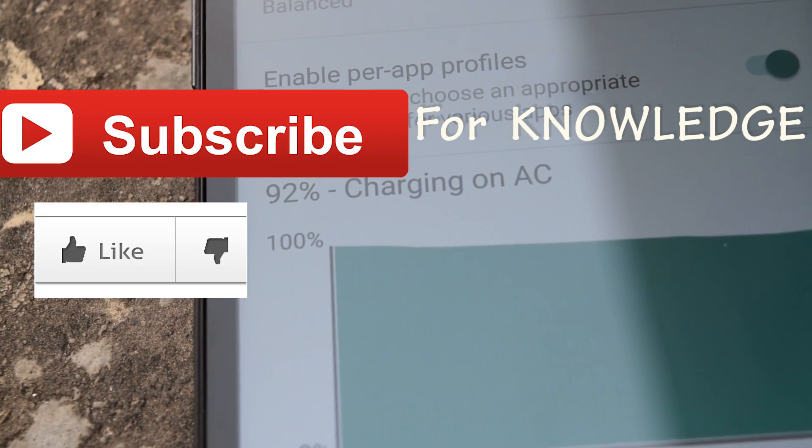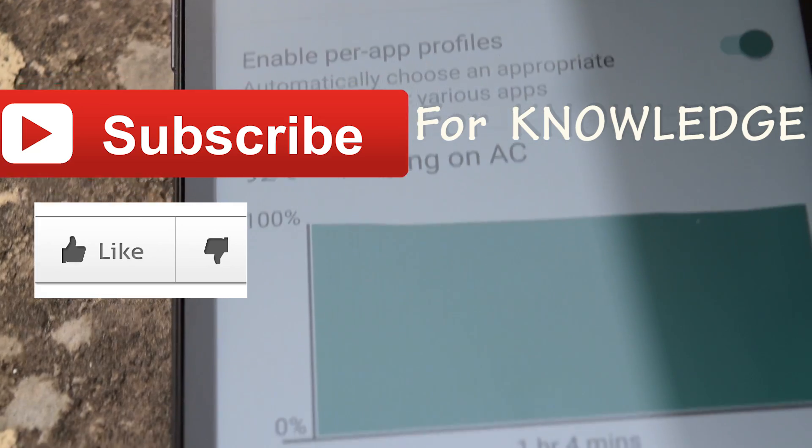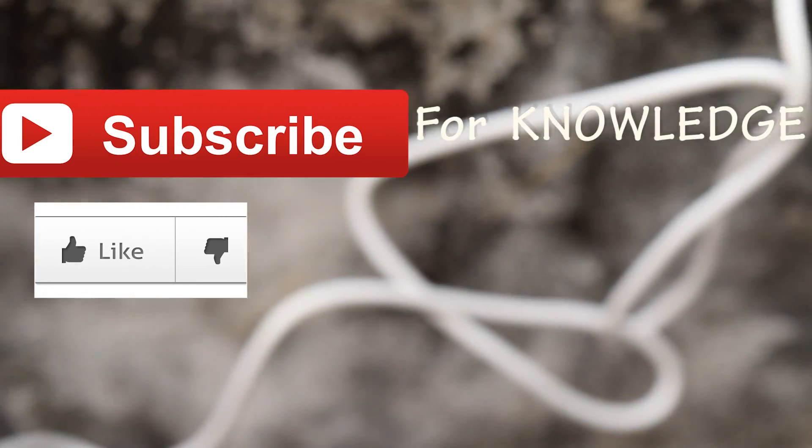That's it for this video guys. Click the red subscribe button if you want more cool tech videos, and I will see you in the next one.